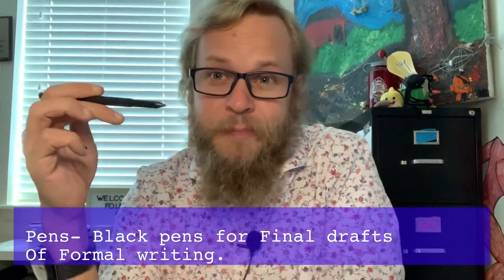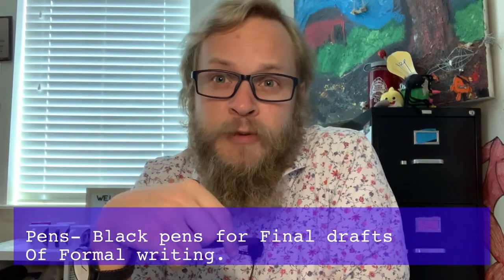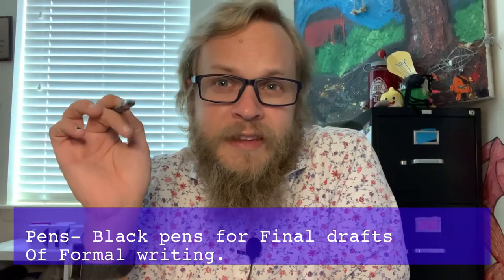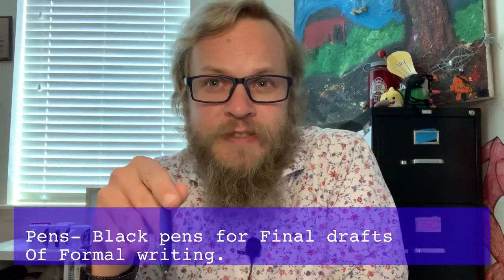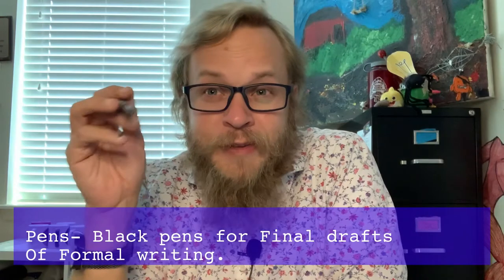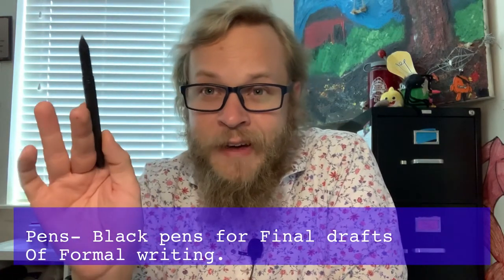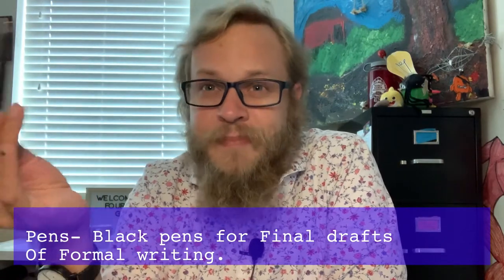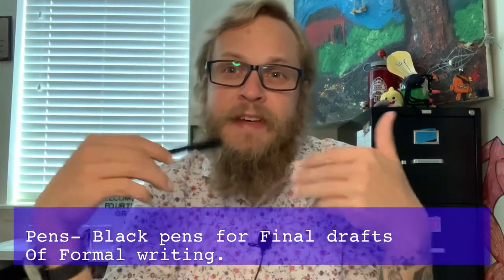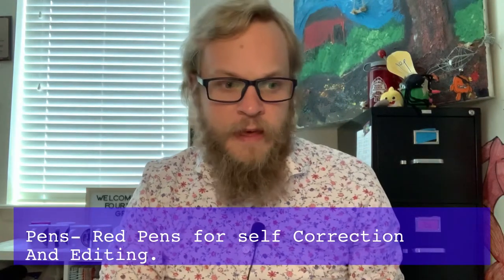Pens — black pens. We won't be using these for everything, but there will be times, especially with creative writing, where I want you to take your rough drafts and try your best to make a final draft in pen. I put 10 on the list, but more or less, as long as you have a pen when it's time to practice our formal finished or final drafts, you're set.